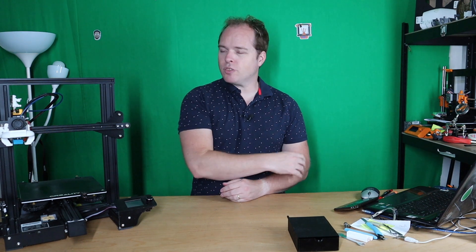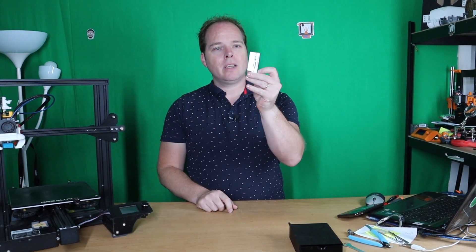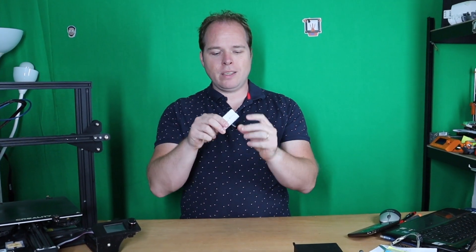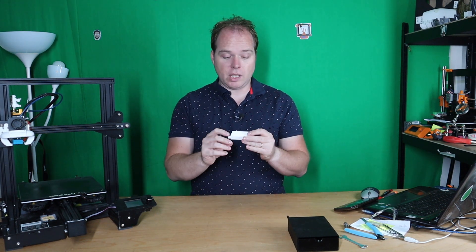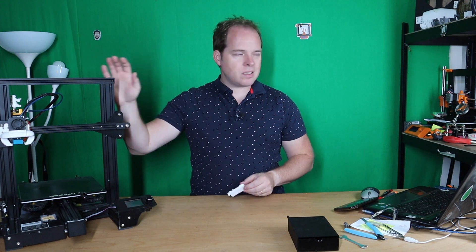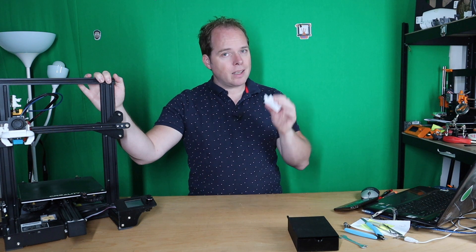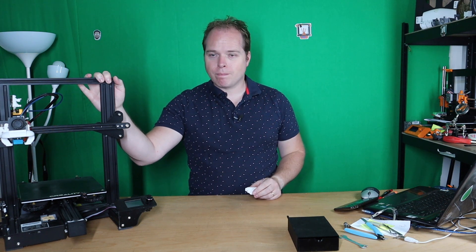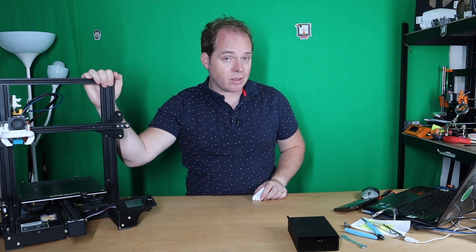So like I mentioned in the intro, today we are going to do some clean up on the Ender 3 Pro. I was using for a long time this little tool. This tool is right for every tool that you will get for your Ender 3 Pro and your Ender 3. But since I was having this Ender 3 in my rack, it doesn't fit — it's too high. So I had to look for a different kind of solution.